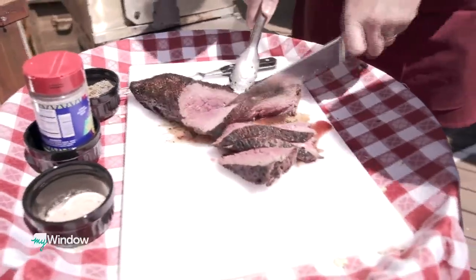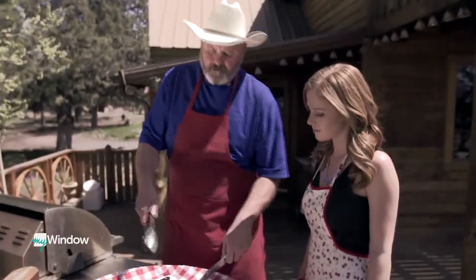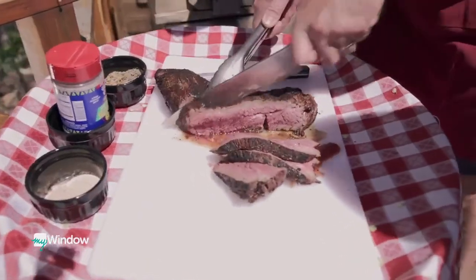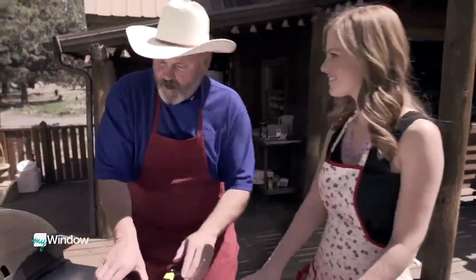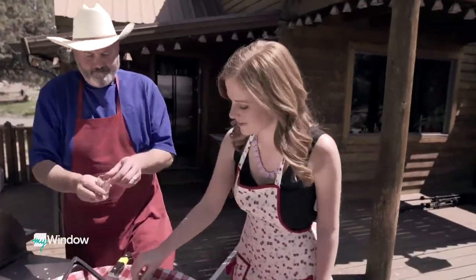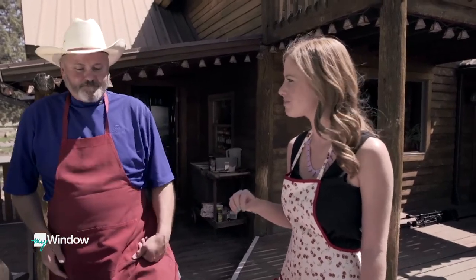They serve it Santa Maria style — a thin slice of tri-tip topped with a little salsa, which is a perfect combination. Robert cuts a slice and adds the salsa topper. After the first bite, Mackenzie says it's so good and nice and juicy, agreeing that Santa Maria style is definitely the way to go. No forks needed — just toothpicks, so nothing to wash later.